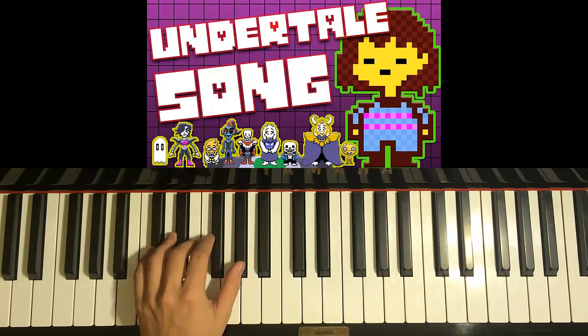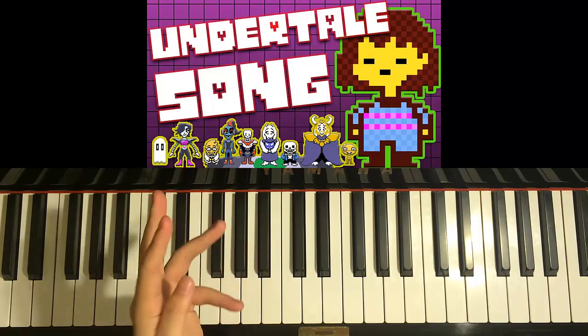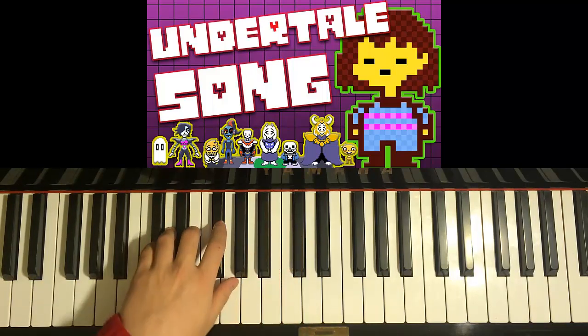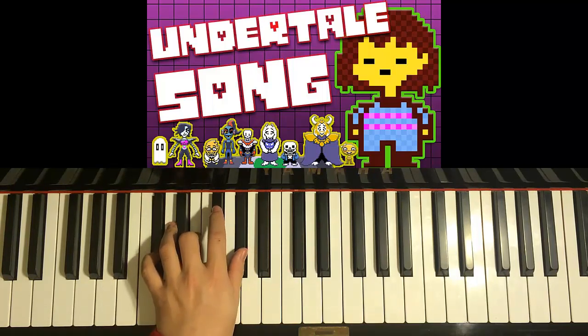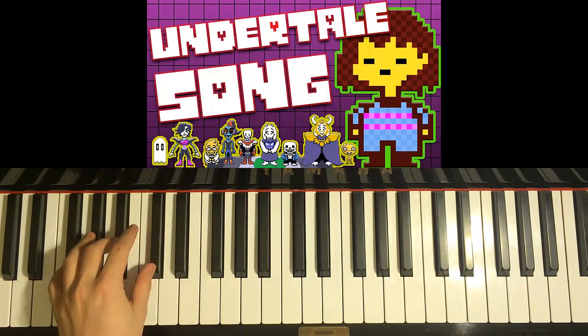Let's learn the chords. The chords are pretty simple — there's only four chords to this. The pre-chorus — what you learn now — and also the chorus, uses these four chords repeated. The four chords are: C-sharp-minor (C-sharp, E and G-sharp), followed by A-major, followed by B-major, and followed by F-sharp-major.